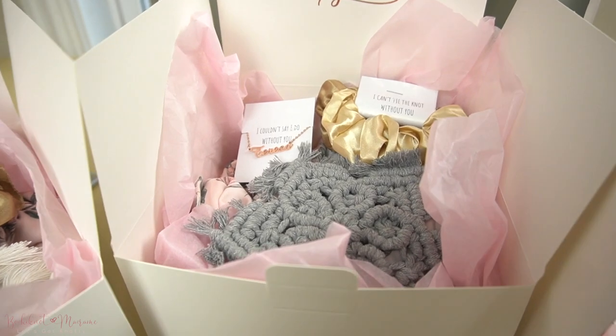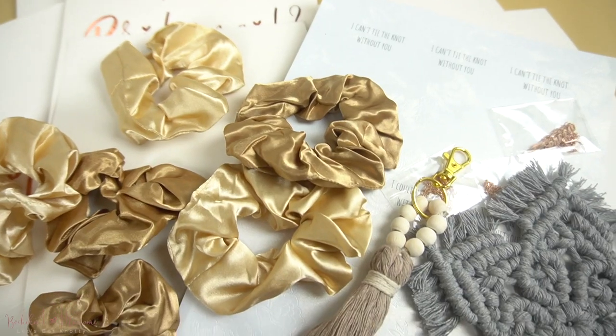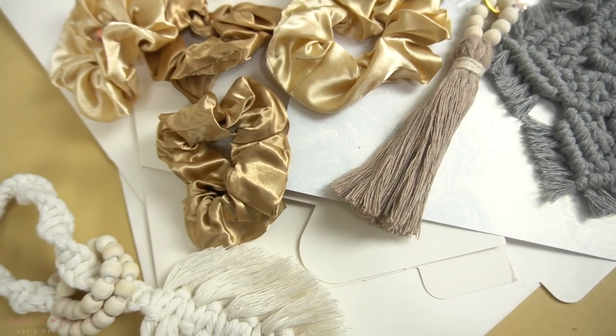As some of you who follow me on Instagram may know, I recently got engaged and because I got proposed to, I was going to propose to three of my girlfriends and ask them to be a part of my bridal party. So I did make three gift boxes to get them with, and in each of those boxes I did include a small handmade macrame gift that I made for each one of them.